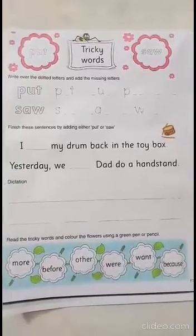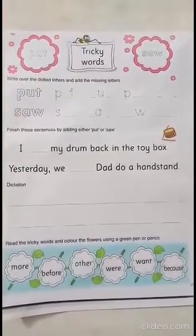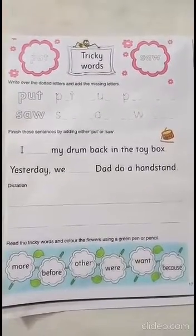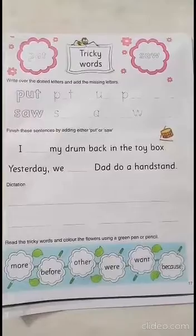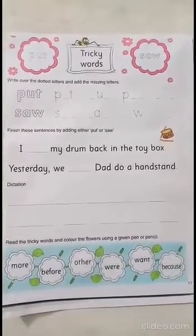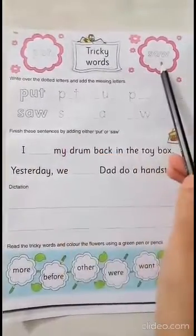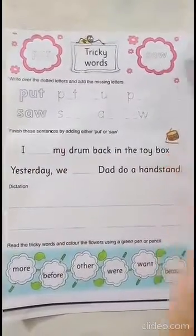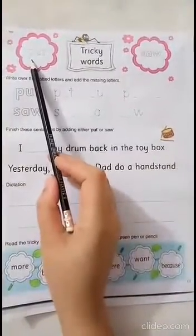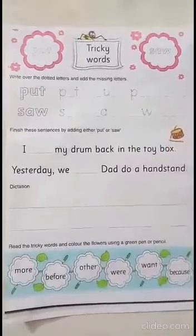Hello KG2, how are you all? I hope everybody is fine. Today we are going to do page number 17 in English and we are going to learn two new tricky words. Look at the flowers on the top of the page. The first word is 'put' and the second word is 'saw'. Put, saw. I want you guys to write inside these two words and then memorize these words.